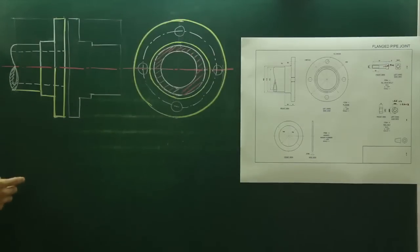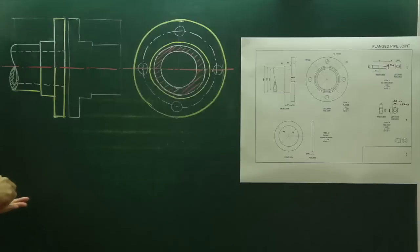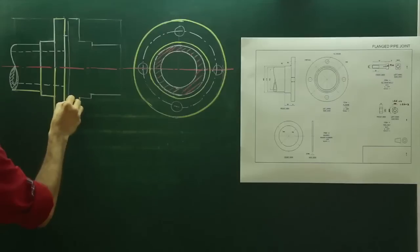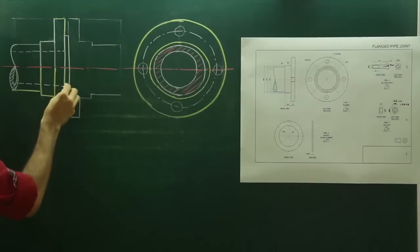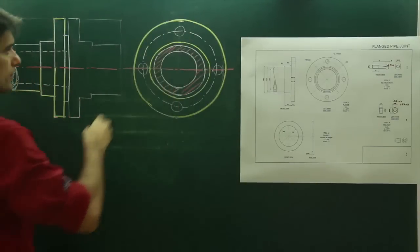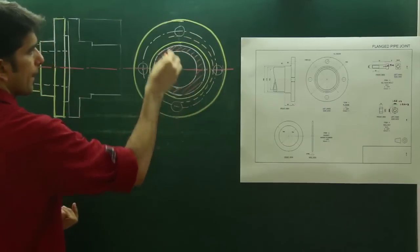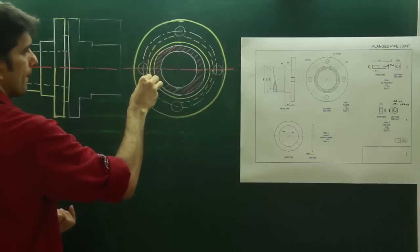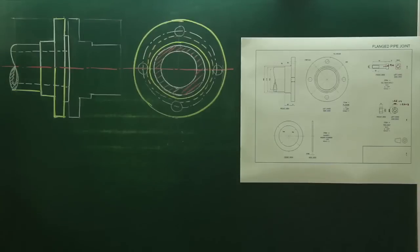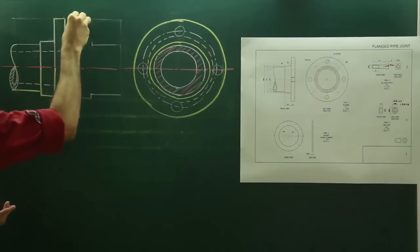Now we need to insert the gasket. The gasket is diameter 90, so from here go up by 90 — it is here. So this is the gasket. For this gasket we will have one more dotted line. We are done with flange A and the gasket. Now I will draw flange B — it is the reverse of flange A, so we can draw that.